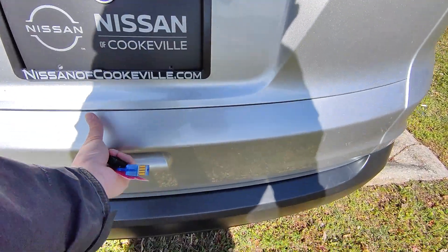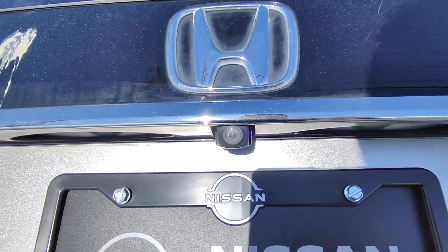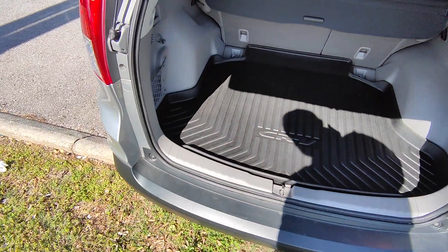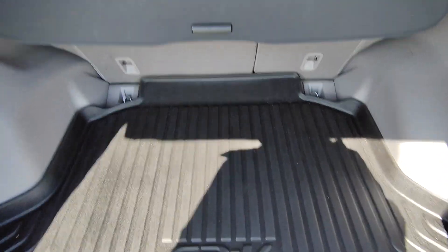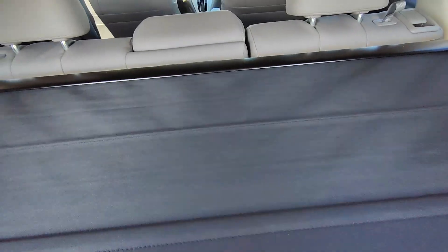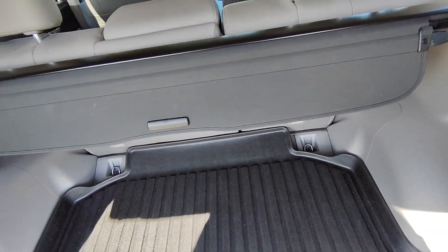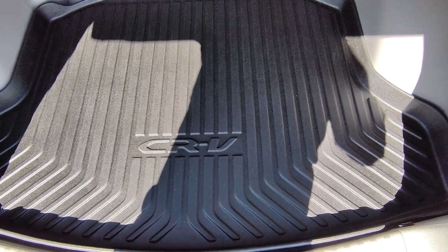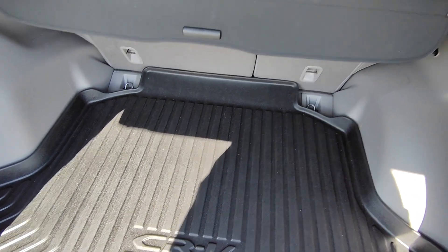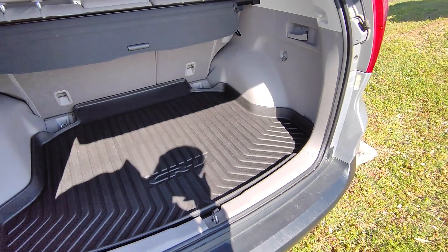Let me pop the trunk open to show you inside here. While I'm popping it up, you can see the backup camera there. In the back, it has a cargo tray — like an all-weather mat — and you do get a privacy screen which can pull out so people can't see what you have in the vehicle. You've also got these little handles here — if you pull them it will shoot the seats down so you can use it from the back all the way to the front seats as storage space. Really really good shape and condition here, it's super super clean.